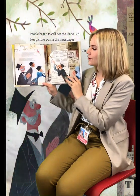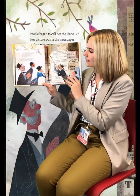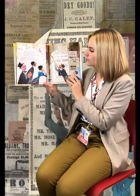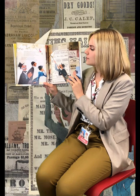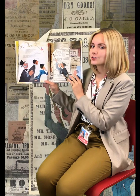People began to call her the Piano Girl. Her picture was in the newspaper and on posters advertising concerts where she performed with great orchestras and was invited to play solos. Teresa triumphed in enormous theaters where children clapped and cheered while their parents stood up and tossed roses.